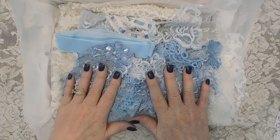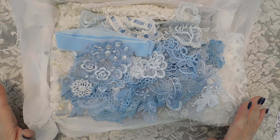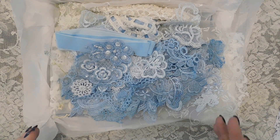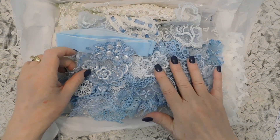You post whatever you make in my Facebook group and I will enter it, then we'll do a drawing and whoever's name is picked will get this box of lace. I will also post in my Facebook group what the challenge is so that it's clear, and if you have questions please feel free to ask me — I'll be happy to answer.